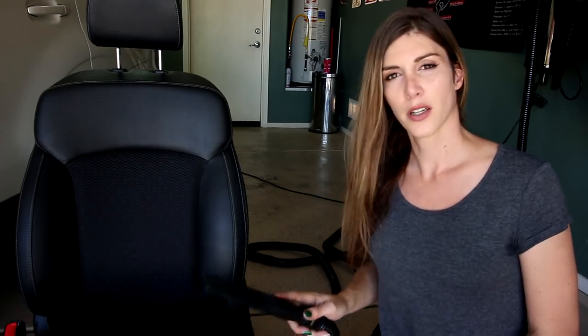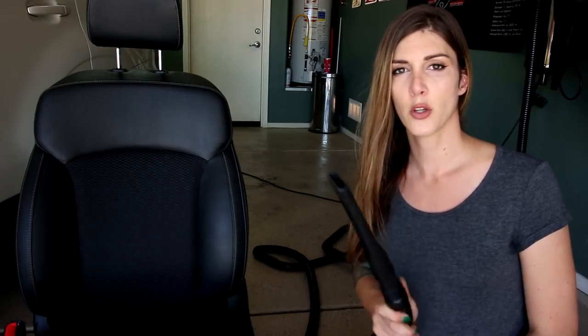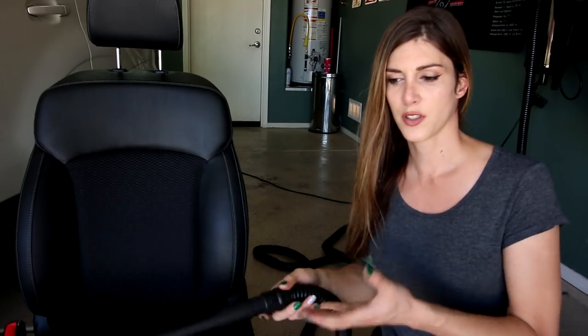Now that the seat is out of the car, the first step for cleaning your seats is always going to be to vacuum. You want to remove the dirt that's just sitting on the surface of the seat, because if you don't and you try to use any cleaners, you're just going to make a soup of dirt and cleaner — which kind of defeats the purpose.